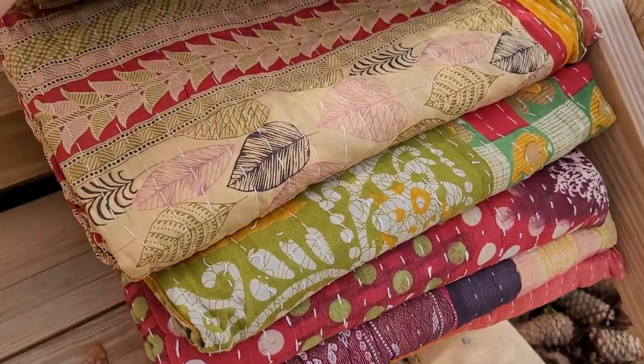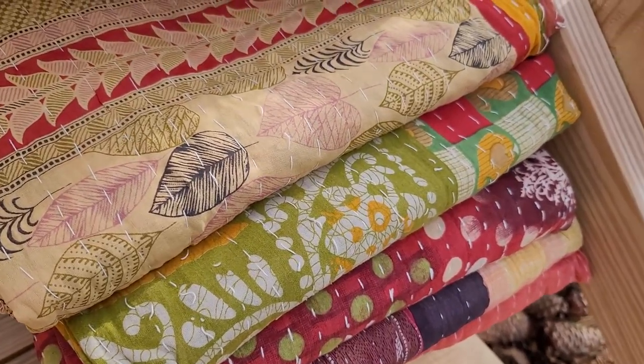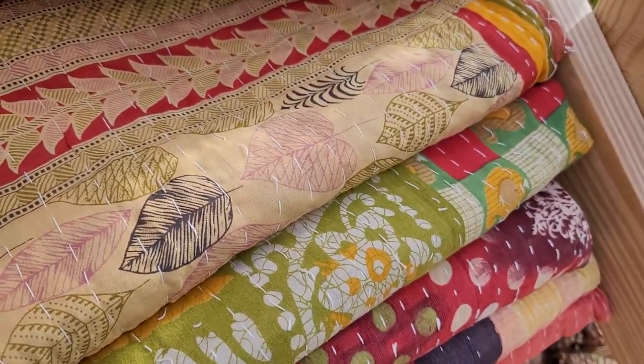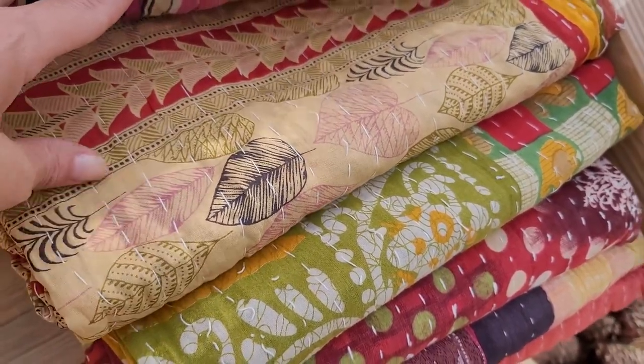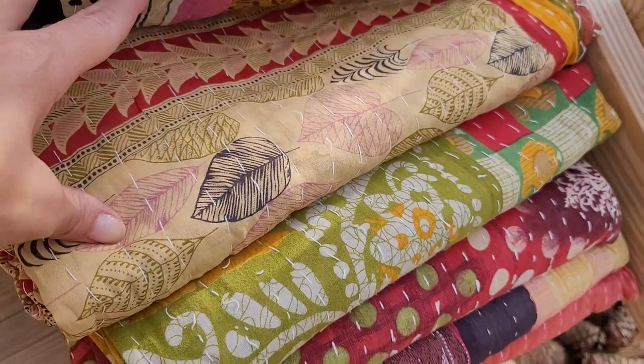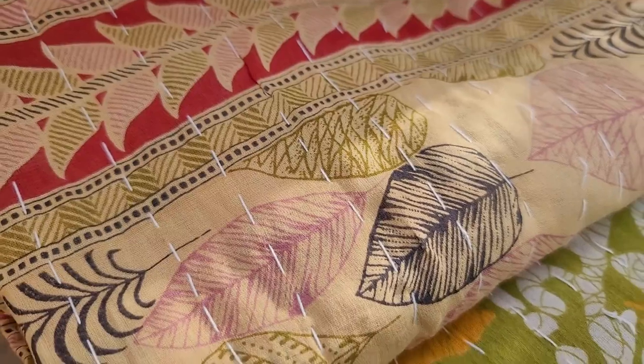For those who don't know what kantha is, kantha quilts are fabrics that you get. Usually these are made in India, but these are like two or three layers of sari, usually cotton fabrics from India. And then they hand stitch them into these tiny little stitches that you see here.